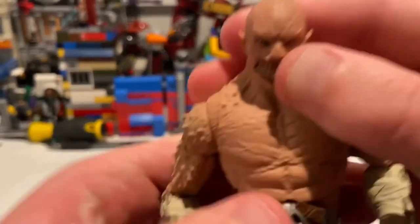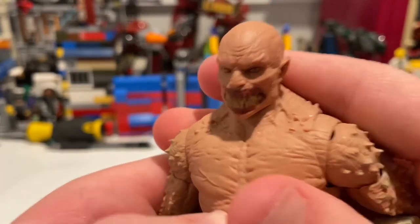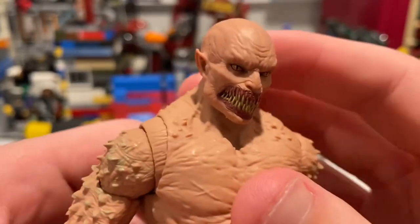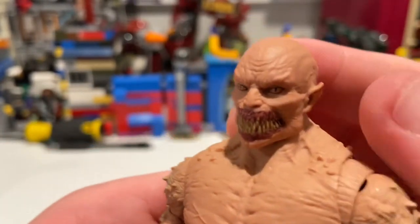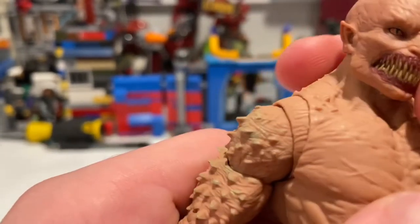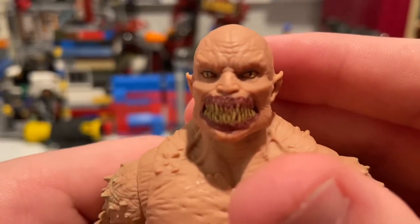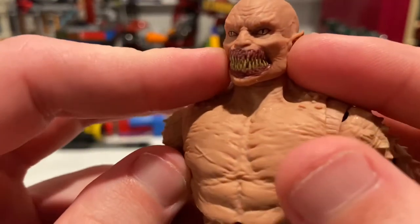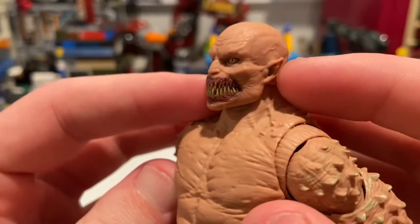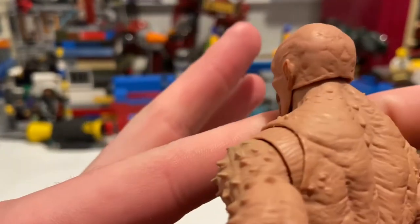Here's his face sculpt. You get those long, nasty teeth — kind of like Pennywise teeth. You get a bunch of scars, the elf ears, and I like the skin tone they used for him — it's pretty cool. You get those reptile eyes, that wide jaw, a little bit of vein action — they did a good job.